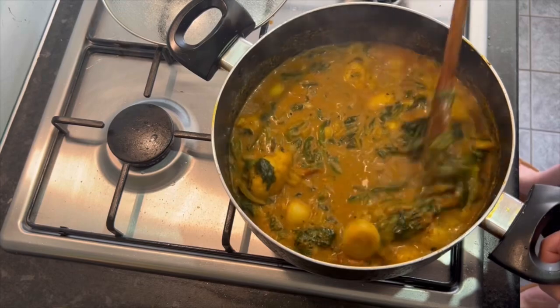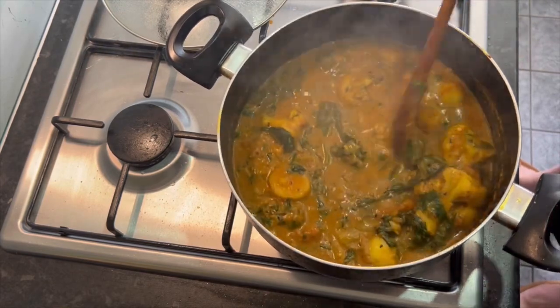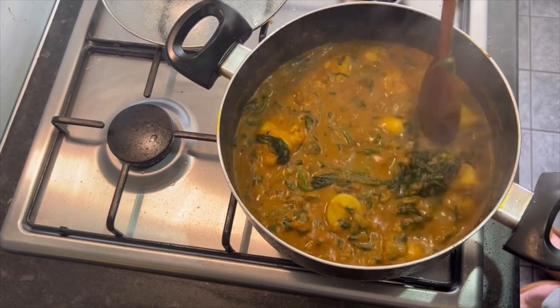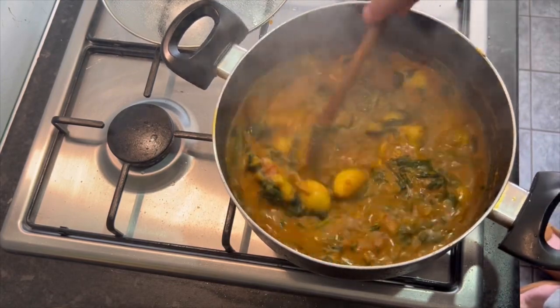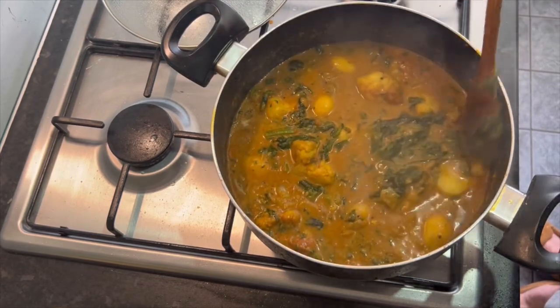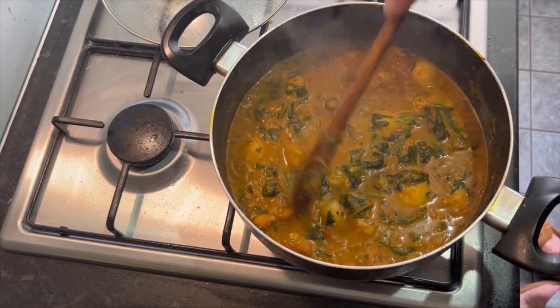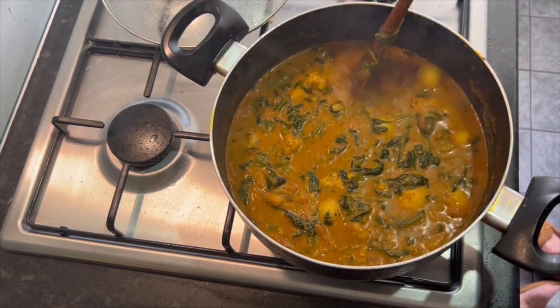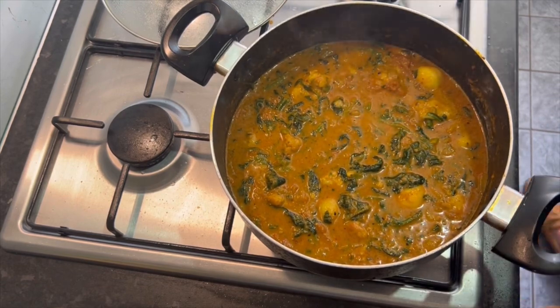Coconut milk powder - I'm going to stop calling it flour. It's coconut milk flour or coconut milk powder. As long as it's coconut milk, it doesn't really matter. But it plays on my mind because about a year ago, somebody got confused and accused me of doing the wrong recipe when actually it was their fault. So that's why I'm quite specific.